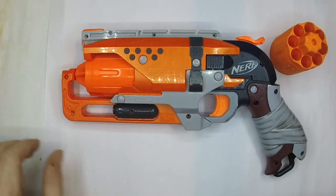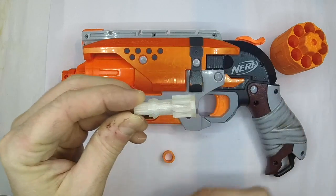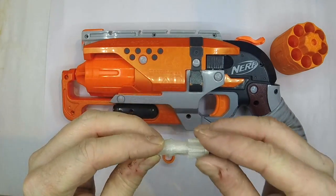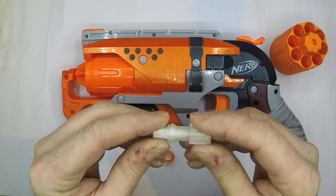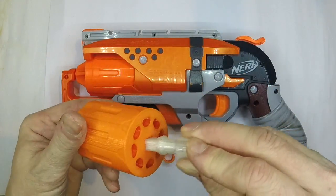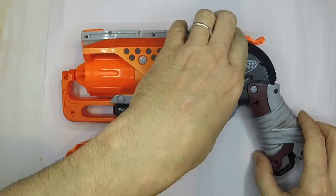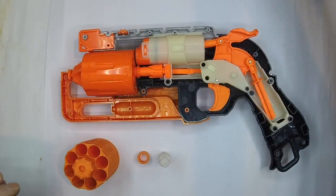We've got the 8-shot cylinder, and then you've also got these two parts. You've got the rather neat little printed indexer there — you can see that allows the Hammer Shot to rotate just like it should do stock. Very neatly printed, fits into the back of the cylinder like that, so we'll see how all that goes together.